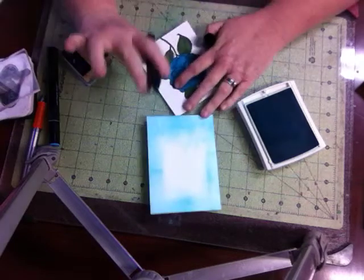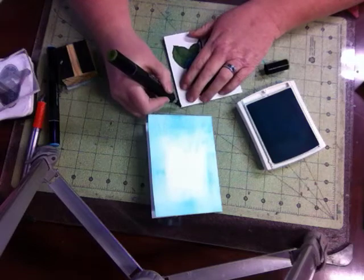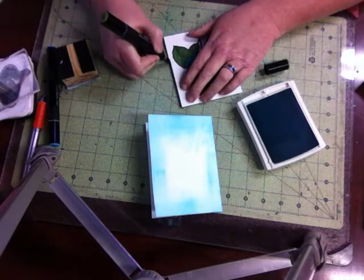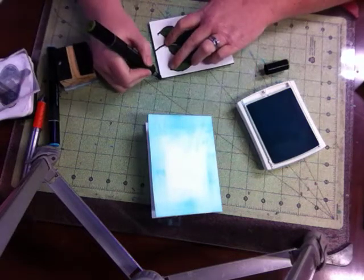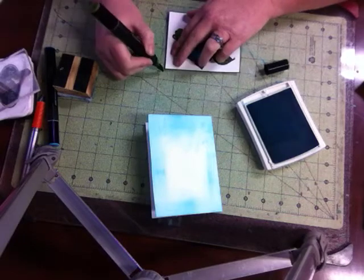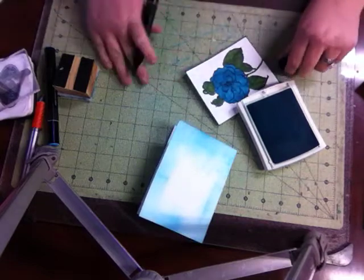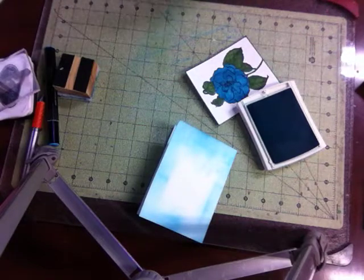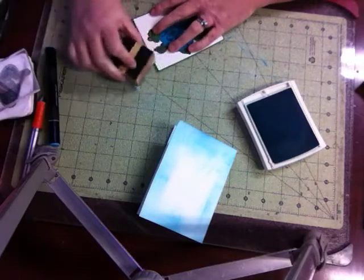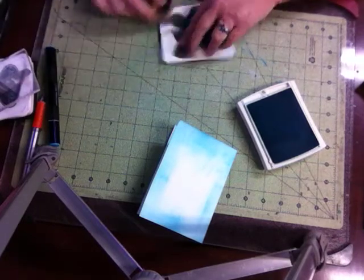I'm going to take my big green DG3 and just trace the ends of this. I do work on glass, if anybody's wondering. I'm going to give this just a little bit — leave what's not so vivid.